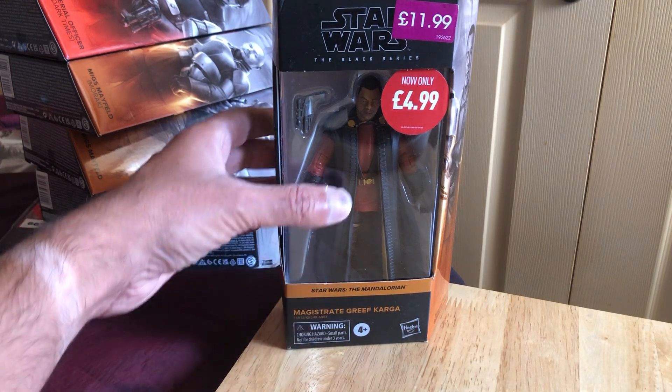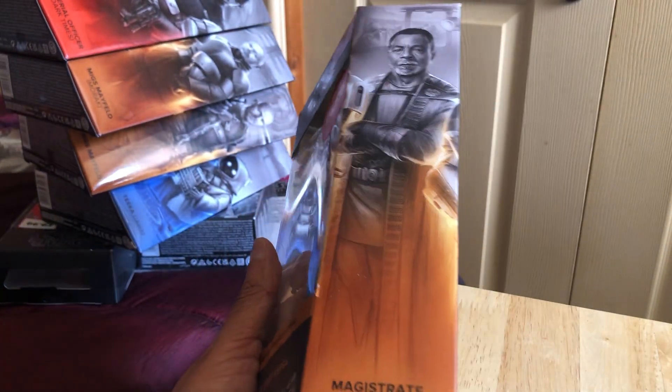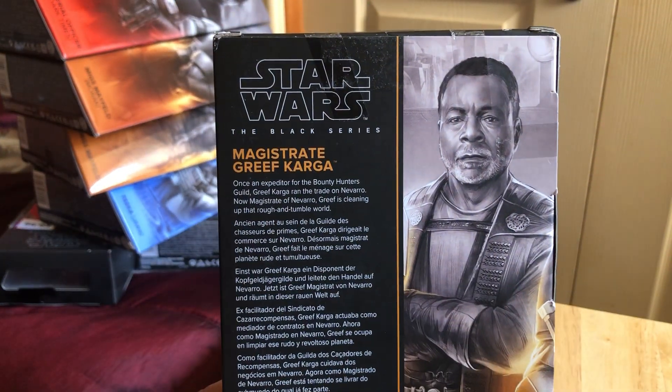In this video we're going to be looking at Greef Karga in the Magistrate outfit from the second season of The Mandalorian. Got it for Fiverr — at that price you can't turn up your nose at a Black Series figure.